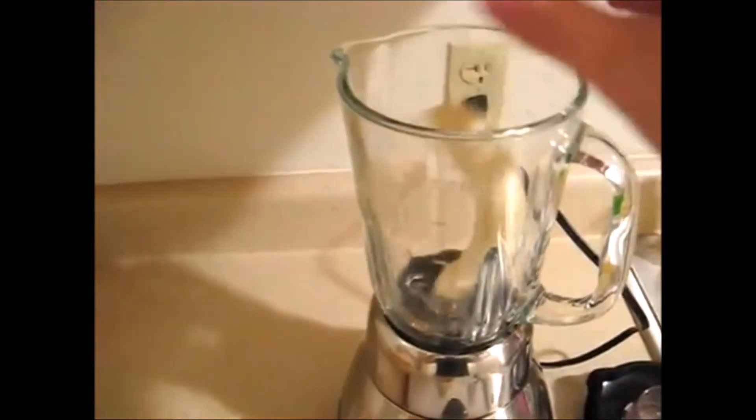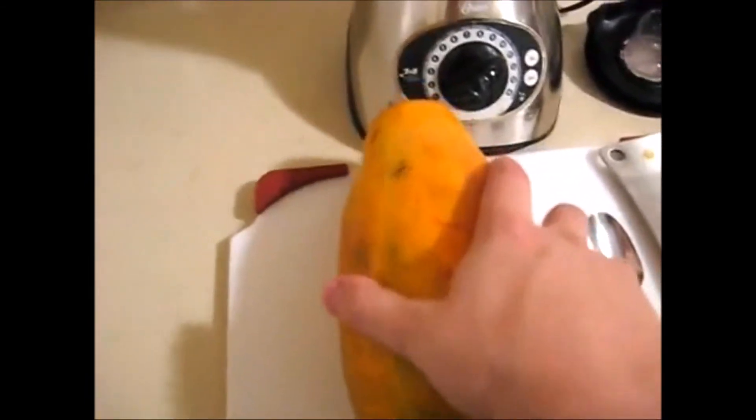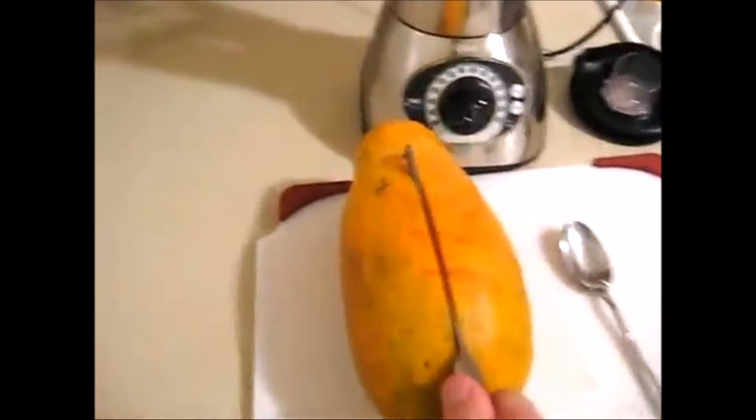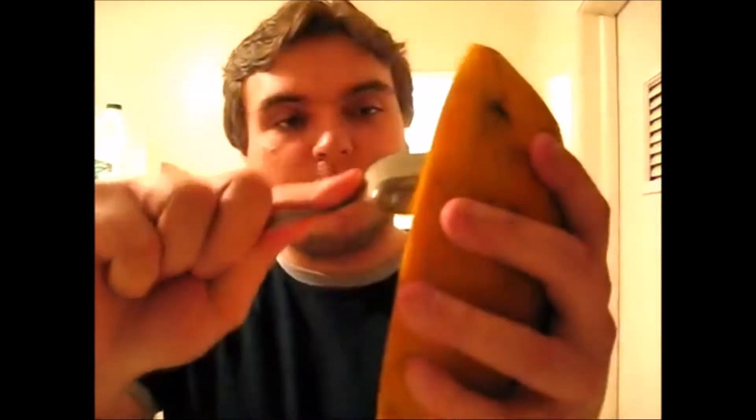So first, just throw a couple bananas in a blender. And then we're going to take the papaya, cut it in half. I'm going to scoop out the papaya flesh and throw it in the blender.